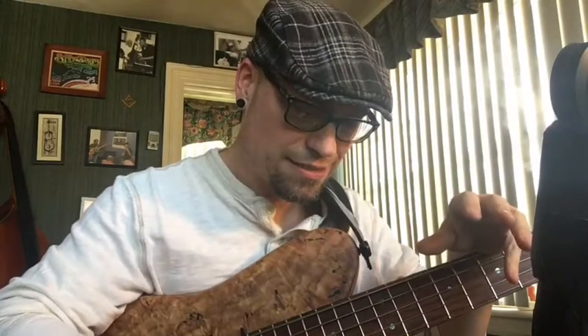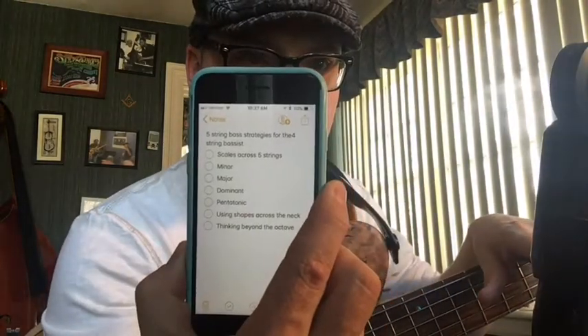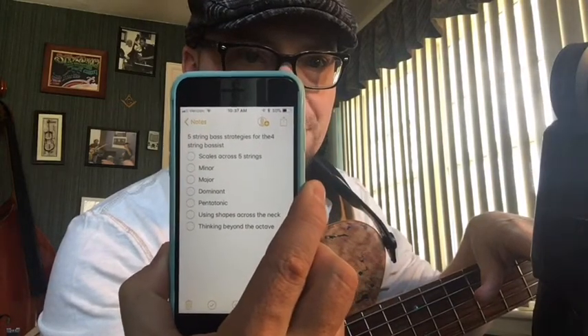So this video is going to be more based around the ideas of the four-string player looking at five-string concepts. The way I put it: five-string bass strategies for the four-string bassist.